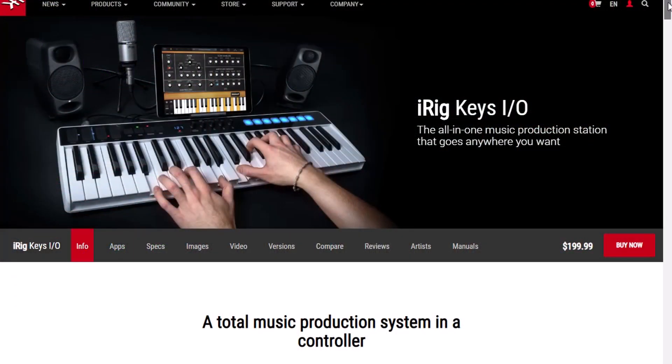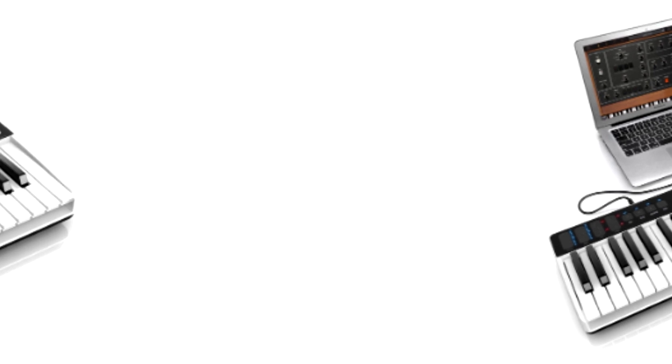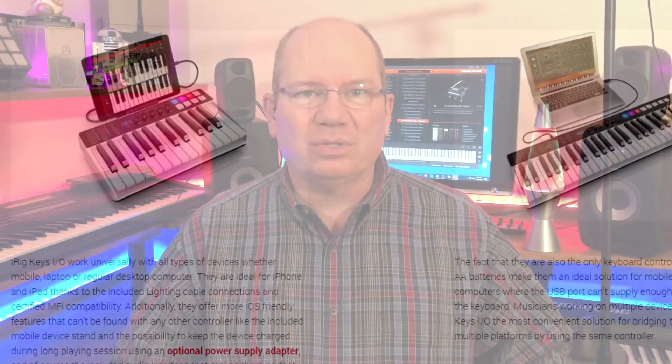We're back. I've been working with the iRig Keys 49 for quite a while, and the more that I work with it, the more versatile I find it can be. Just a quick overview — the iRig Keys I.O. 49 also comes in a 25-key version, but the 49-key version, I think, just hits that 'just right' category.